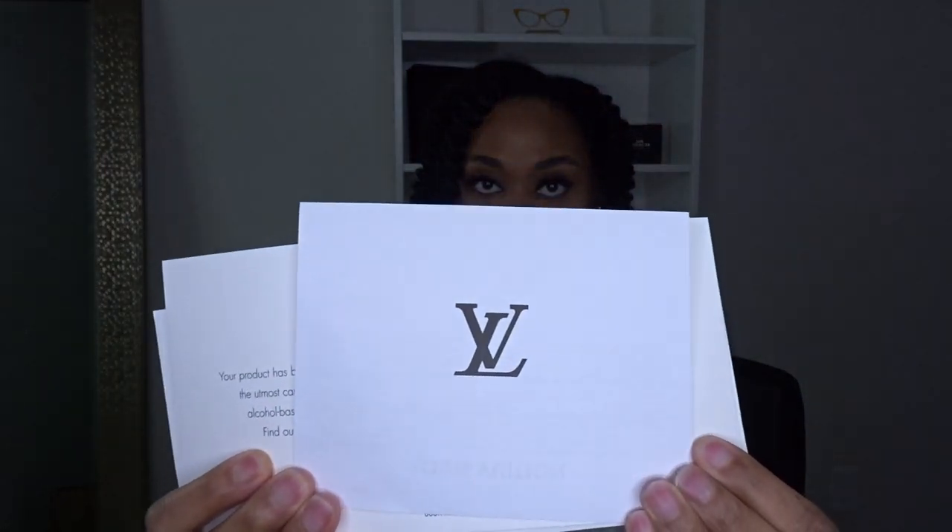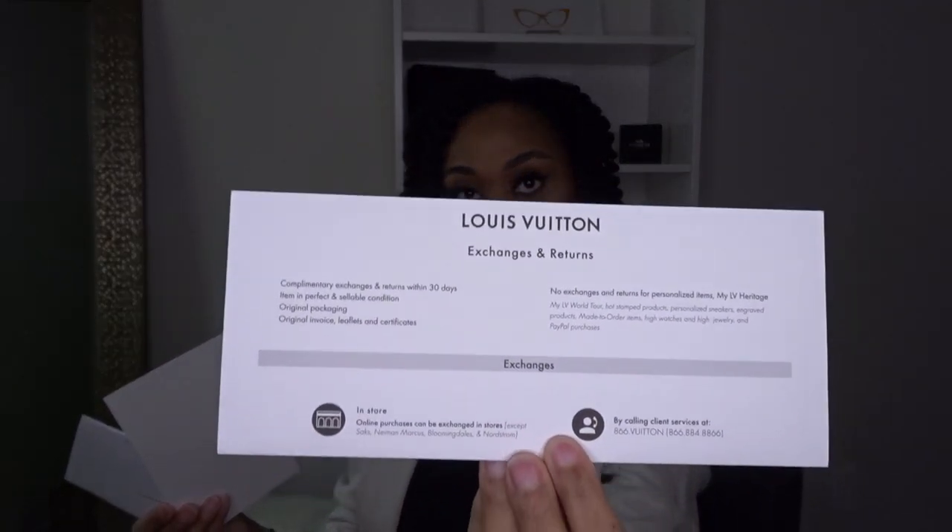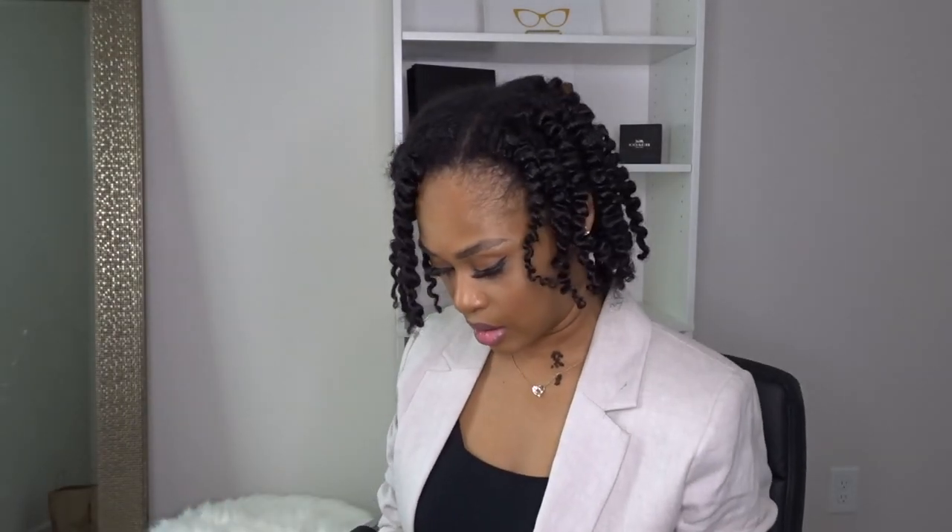Here's the paper from Louis Vuitton, a thank-you-for-shopping card, the exchange and return policy, and I'm guessing this is like the identity card. So yeah, all of that is just so nice.